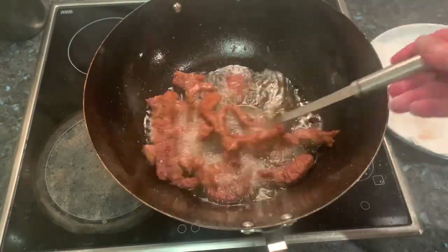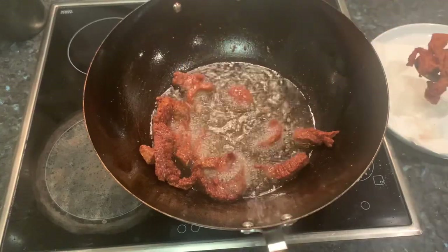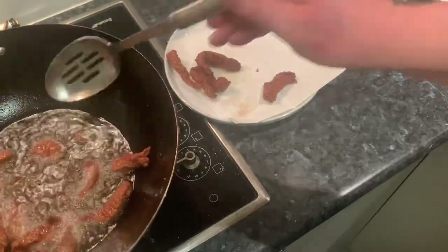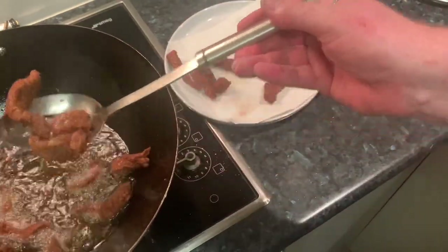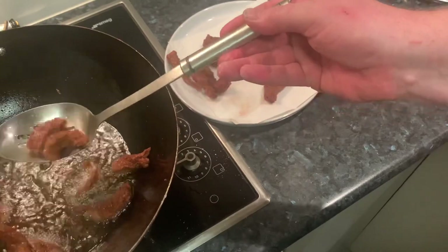That first batch has been frying off for around about four minutes, so out of the wok and onto a plate with some paper towel to let that drain off. Then we'll do the next batch and take it from there.